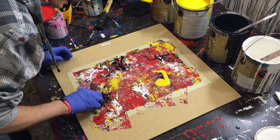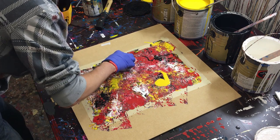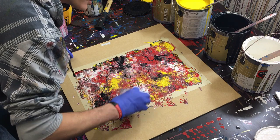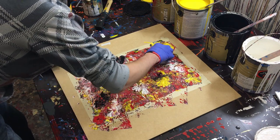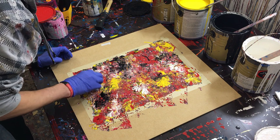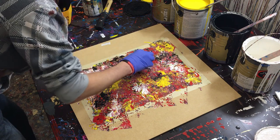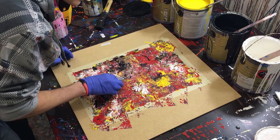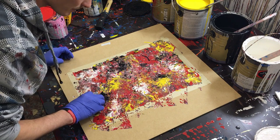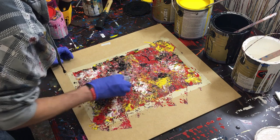Pulling it out, bringing it out. There's a lot of paint there, so we're going to try to pull some of this paint away from the middle where it's going to get pulled into the design.